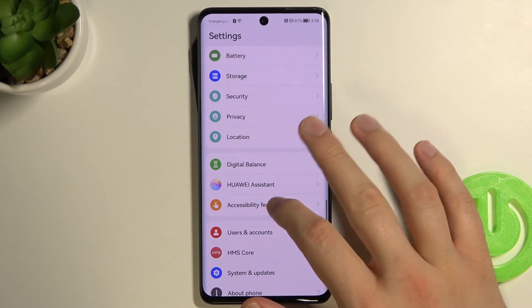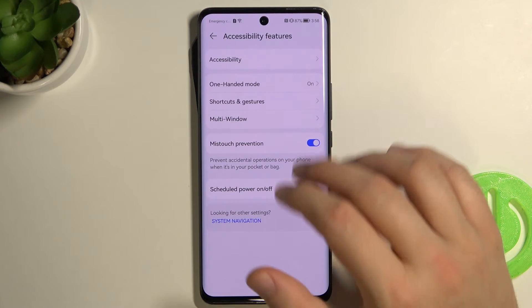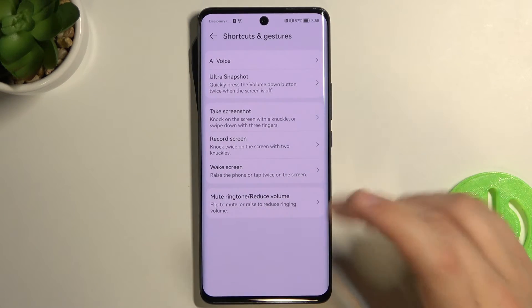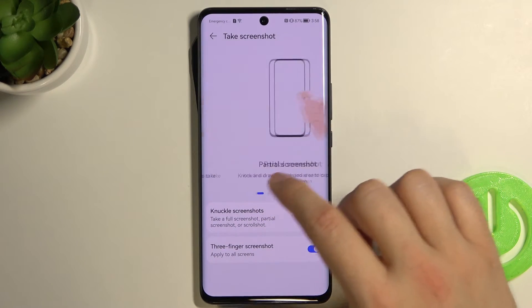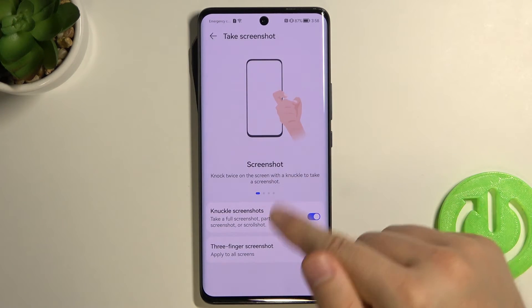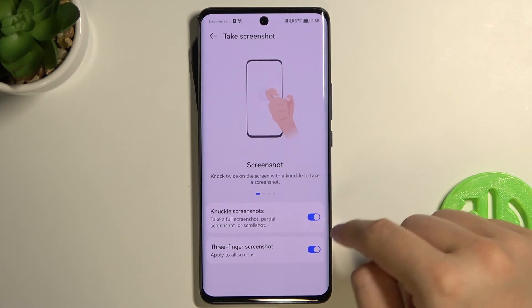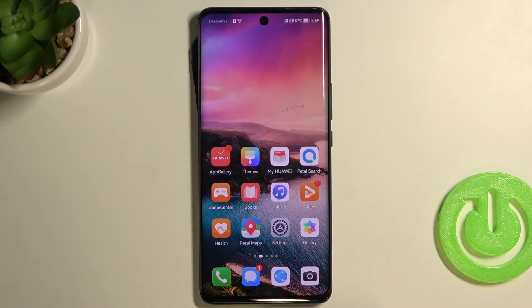These options can be found in Accessibility Features under Shortcuts and Gestures, then Take a Screenshot. As you can see, you can find the method for taking a screenshot there, and you can enable them by tapping on the toggles.